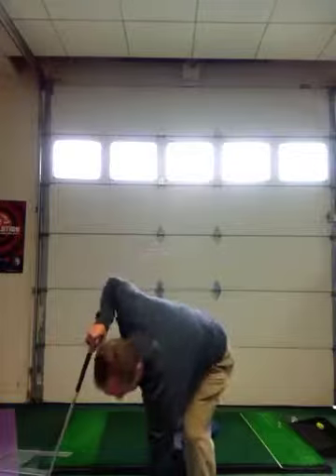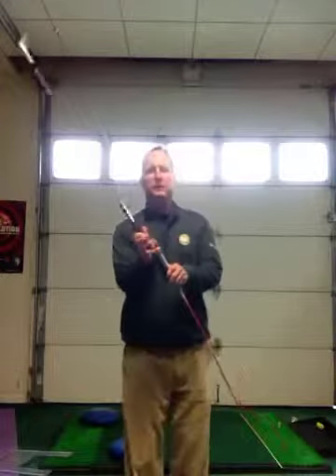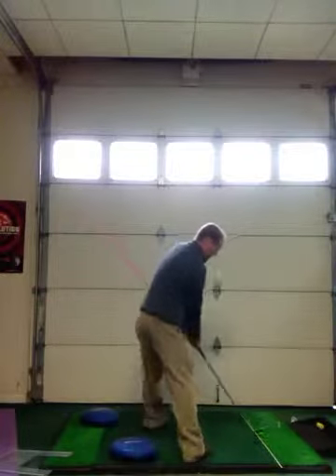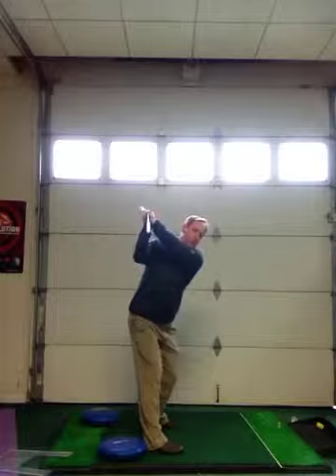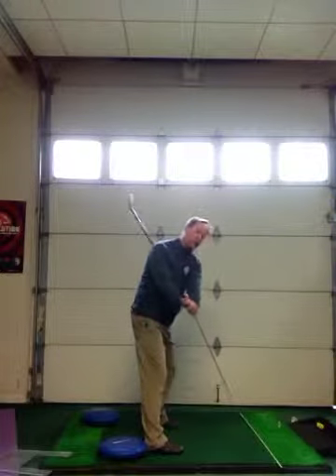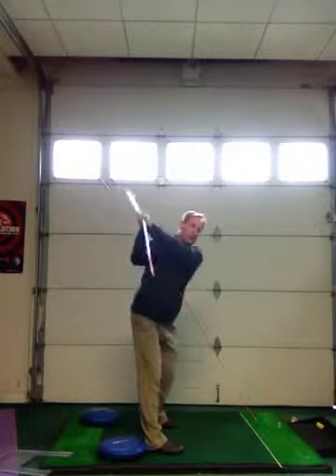The second swing fault is a failure to swing the golf club on plane — it's either too steep or too shallow. Take a golf club and an alignment rod, hold the alignment rod in your left hand, take your grip, set up to the ball, swing back in slow motion and make sure you get that alignment rod parallel at the top. Make sure that alignment rod runs right down the target line on the backswing and on the downswing. The alignment rod should be parallel halfway back and parallel at the top.